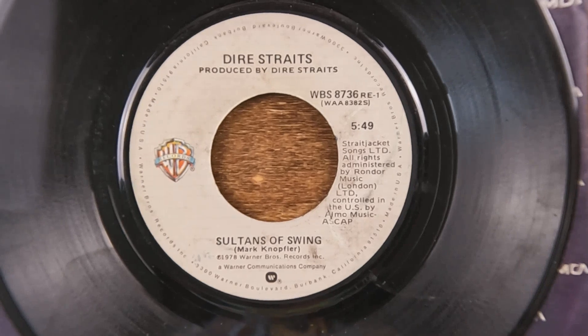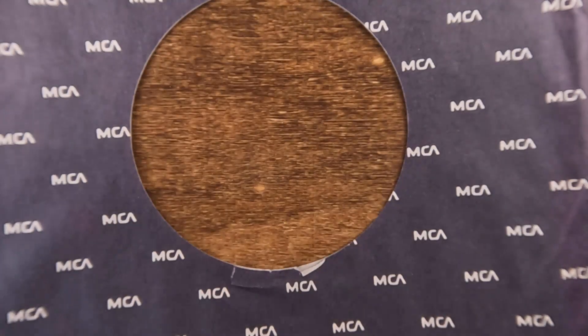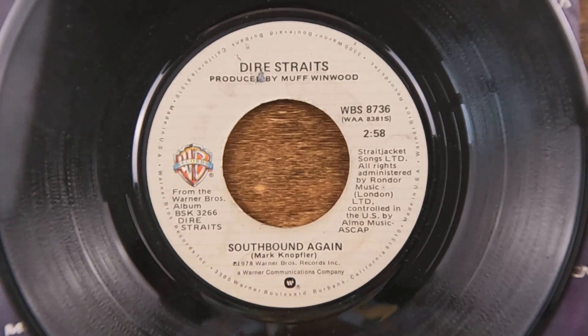Dire Straits — 'Sultans of Swing,' one of their best songs in my opinion, definitely one of their better early songs. And the B-side of that is 'Southbound' — again, very cool.